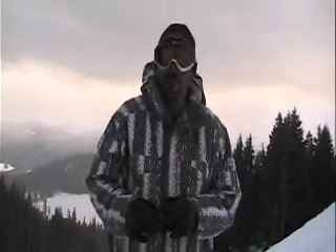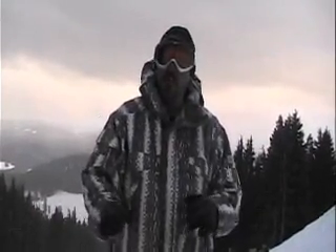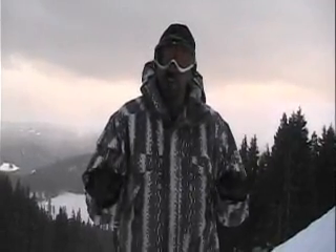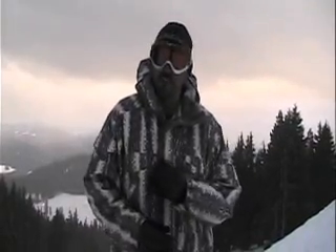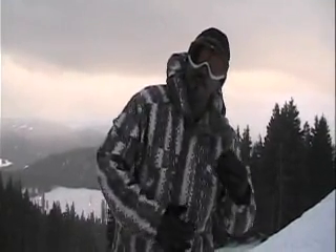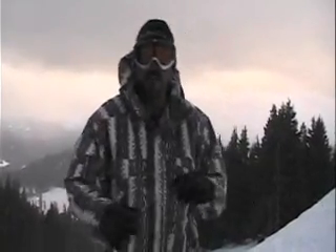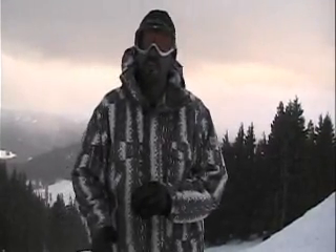When you start sideslipping, you're going to notice that one end of the board always wants to go faster than the other. Keep this in mind: the heavy end of the board travels down the hill fastest. So if I shift my body weight to my left leg, that end's going to go down the hill faster. If I shift my weight back to my right leg, that end of the board is going to go down the hill faster.